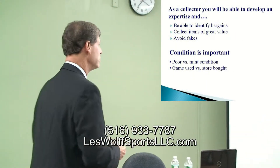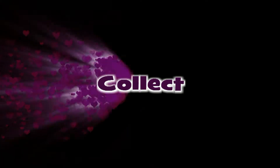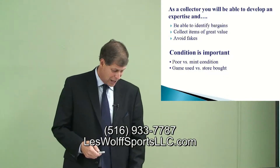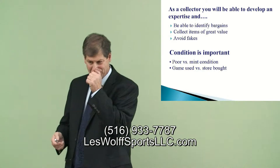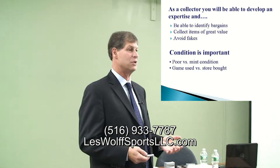Condition is very, very important — poor versus mid. And as far as authenticity, you've got to be aware: if an item looks too good and sounds too good and the price is too cheap, there's got to be a reason.